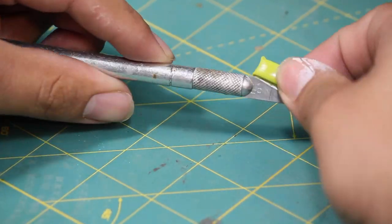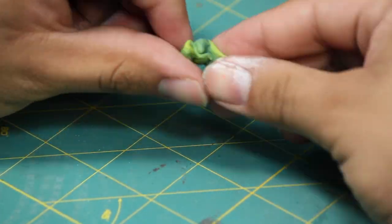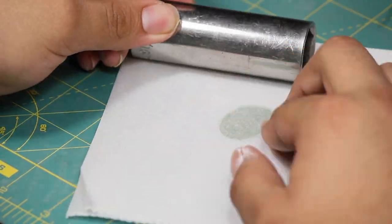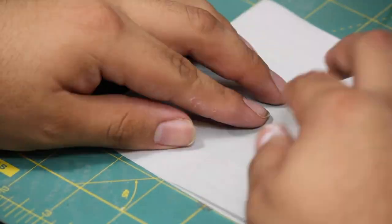The first thing I did is I prepared myself some green stuff. To sculpt these Purity Seals, I'm going to need the green stuff to be a little firmer than when it's freshly mixed, so I kneaded it up, squished it flat in between a sheet of parchment paper, and then I left it alone for about an hour so that it could start to firm up.